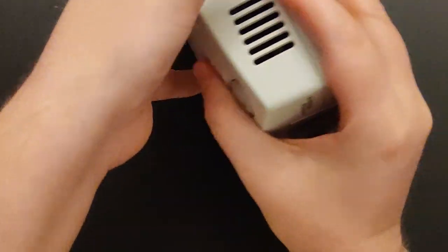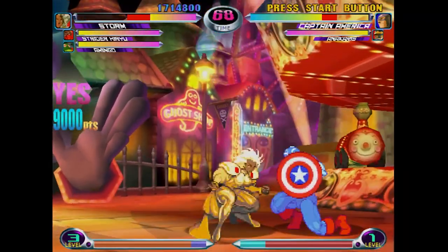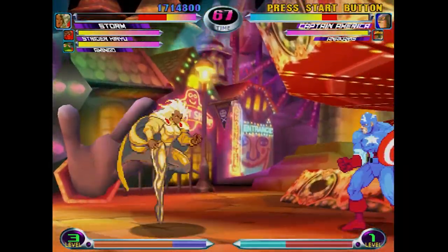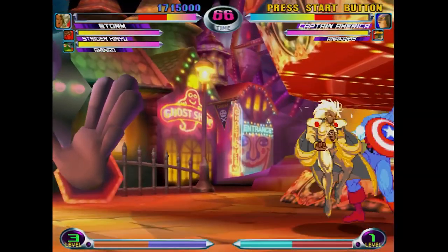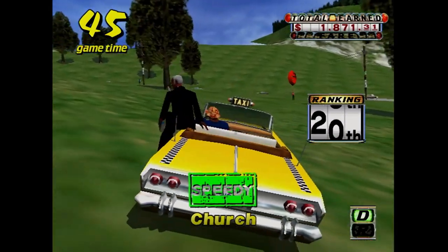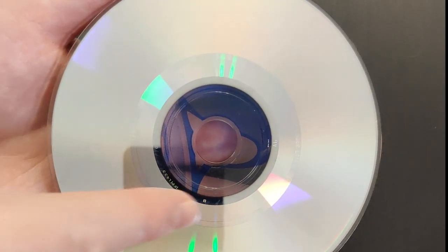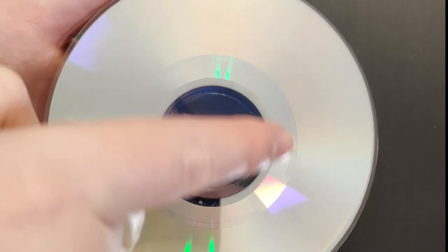Look at the bottom of your Dreamcast. If it has either a 0 or a 1 in this little circle here, your system can play burned games from a CD-R without the use of a mod chip, and some sellers prey on this fact to pass off fake games as real. An easy way to tell the difference between a burned game and an official game is to flip the disc over — a real GD-ROM has a small ring on the inside, whereas a regular CD doesn't.